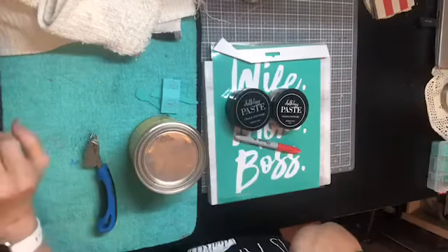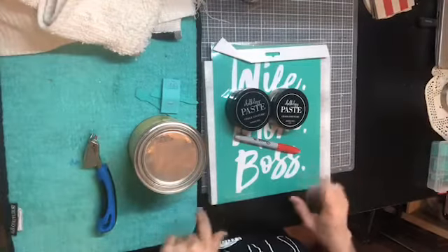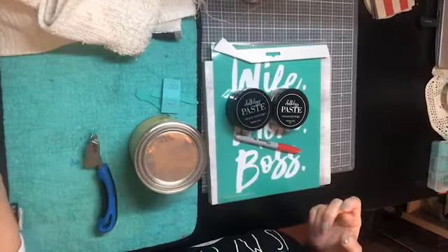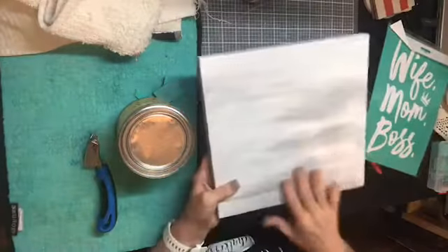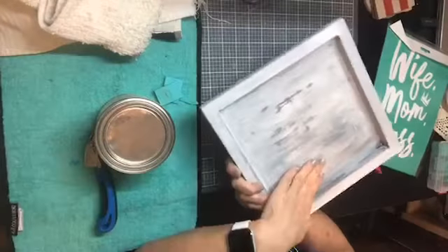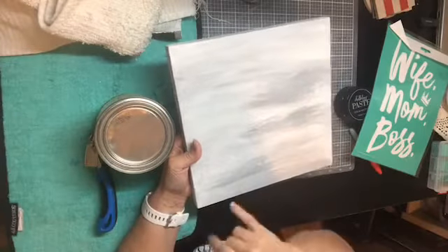Hi everybody, it's Leslie with Leslie's Creations, and tonight we're going to do another tutorial with Chalk Couture. I'm going to show you this cute little board that I found at Walmart or somewhere - just a little plain wooden board. I painted it: first I did black, then I did gray and white, and kind of distressed it a little to bring out the gray and a little black.